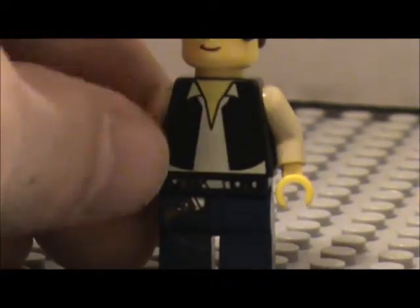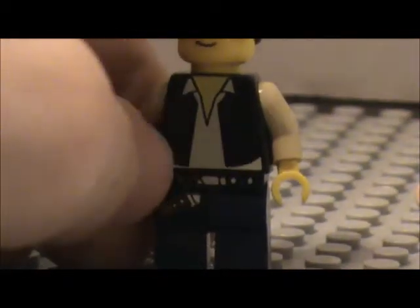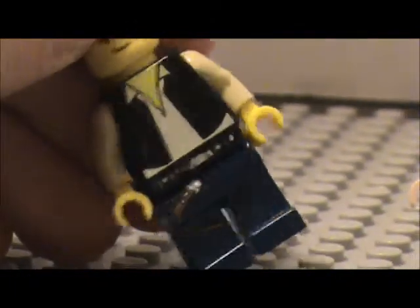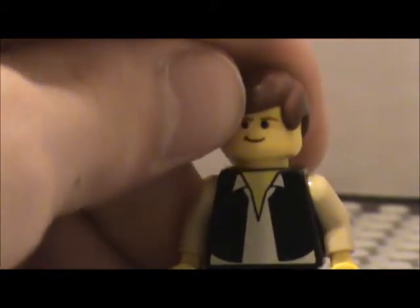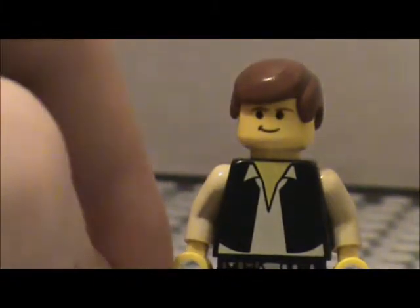Here's his actual torso, and it is one of my favorite Han Solo torsos. It's got the black vest of course, and he's got a tan shirt underneath, tan on the sides, yellow hands, a yellow head, this classic hair, and a nice smirk.